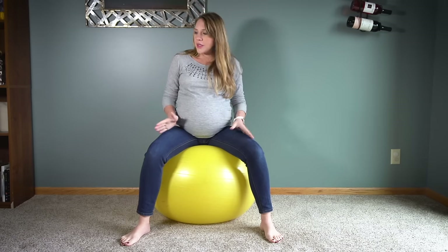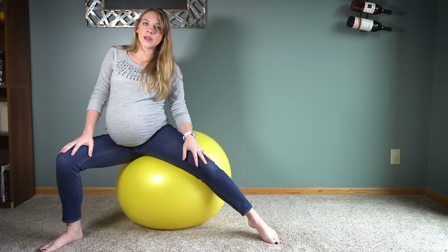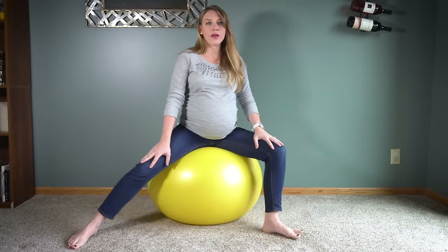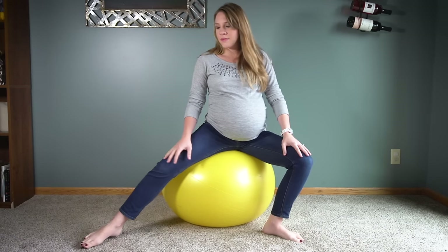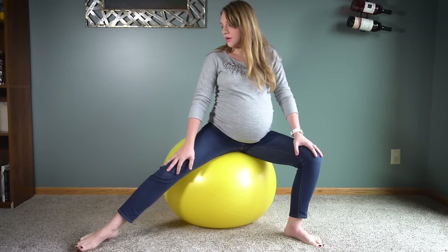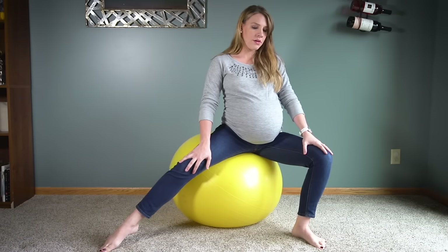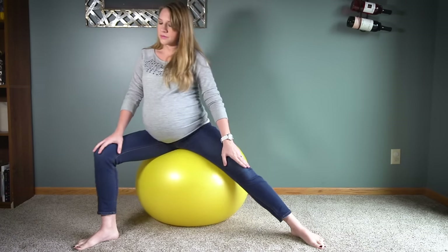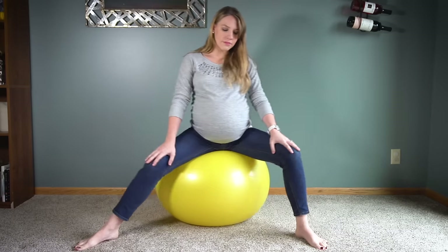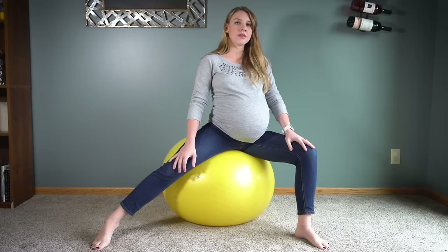The last exercise is a lunge — I like to call it a lunge but it's just moving from side to side. I just step out with one foot and kind of lunge to one side being supported by the ball, and back the other way. You can go back and forth like this, do whatever feels good to you, or you can hold it and even do small bounces here as well.